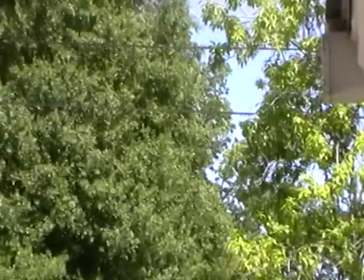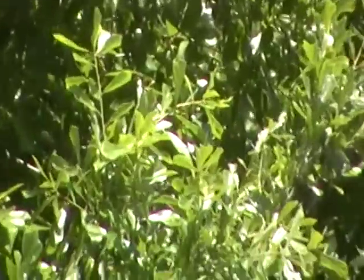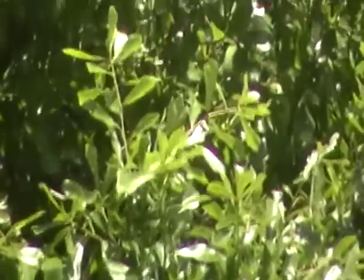Okay, let's see that butterfly over there. That's the tree across the road, right? Wow, that's really cool.